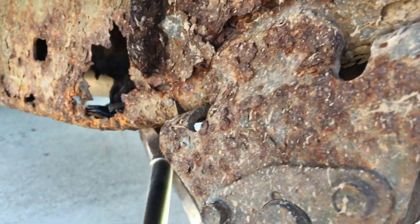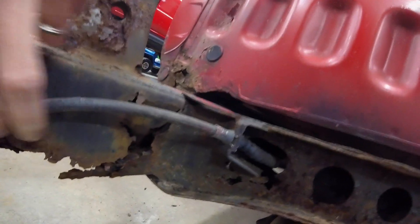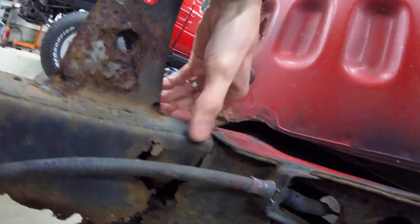California viewers be like, what's rust? Road salt has destroyed this frame, along with some of the lower portion of this cab.